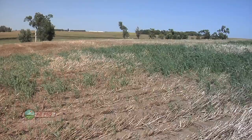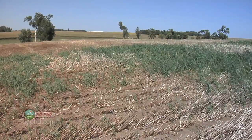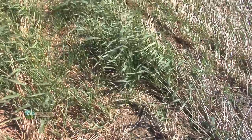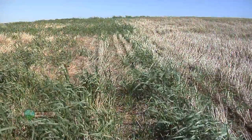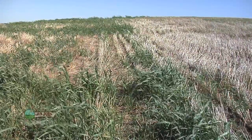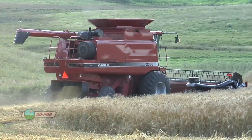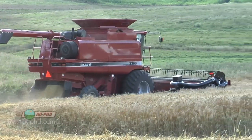You look at a lot of fields this fall — you can see some of that wheat from last year is already up and growing, and guys are having to burn it down before winter wheat goes in. You say, wow, look at that, it's just a carpet across the field. How many seeds per square foot was I really dropping last year? Did I really have 50 bushel wheat, or was it 60 bushel wheat and I just had so much harvest loss I didn't realize it?